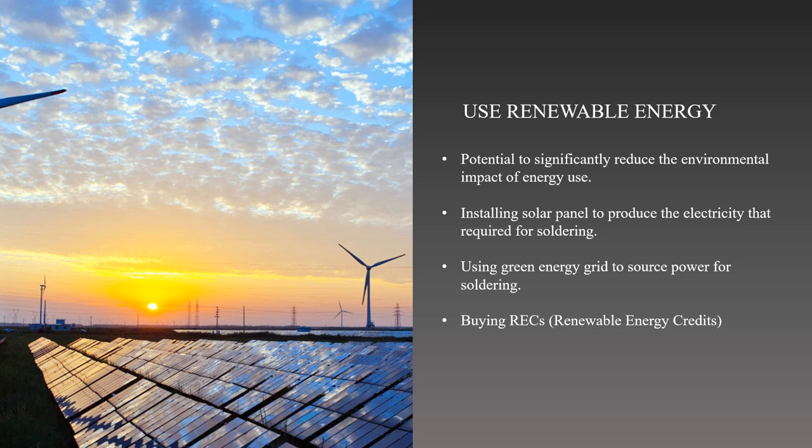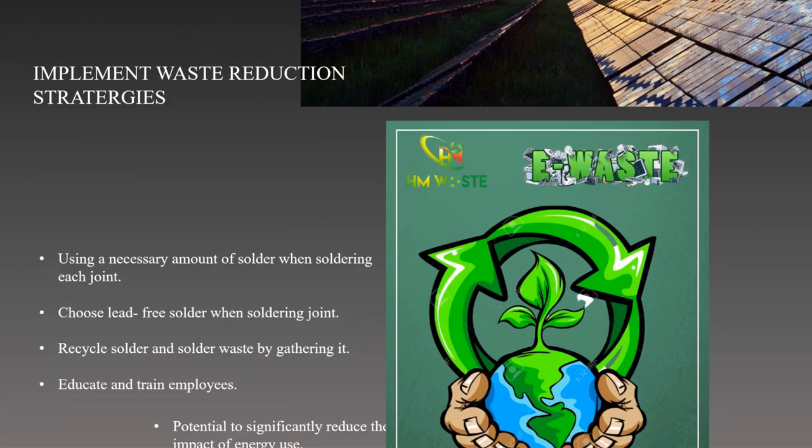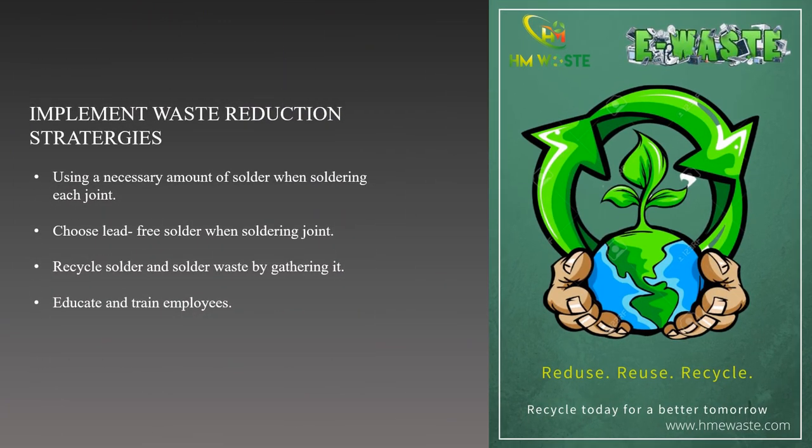By using a green energy grid, we will promote the usage of renewable energy that powers our soldering iron. Lastly, we can consider buying renewable energy credits, RECs, if we think that the energy being used is not practical. This will also promote the usage of renewable energy in soldering while reducing our electric usage.